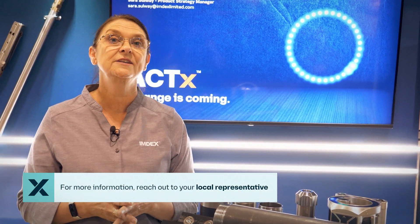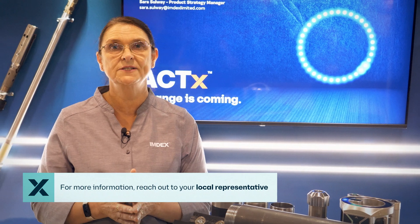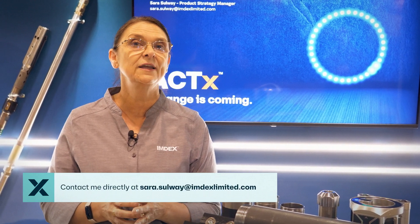IMDEX has representatives scattered all over the world, so if you'd like to know more, please contact your local representative or feel free to contact me directly at sarah.sulway@imdexlimited.com. Thank you.